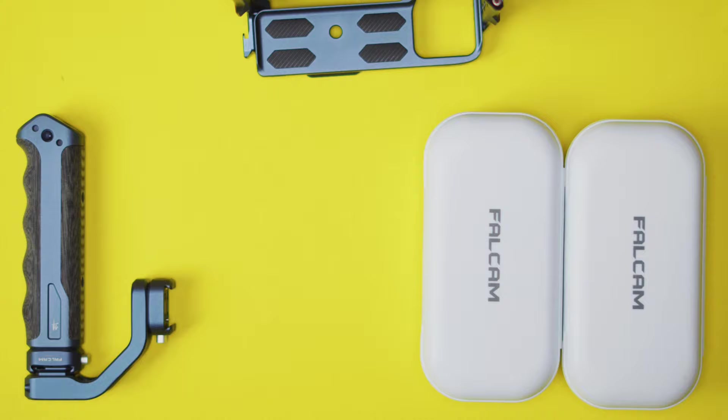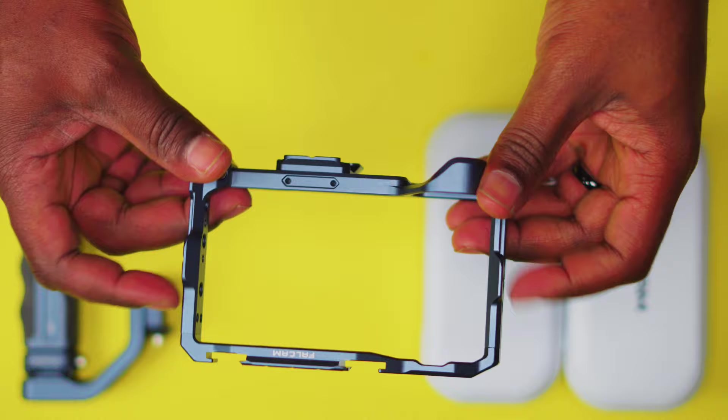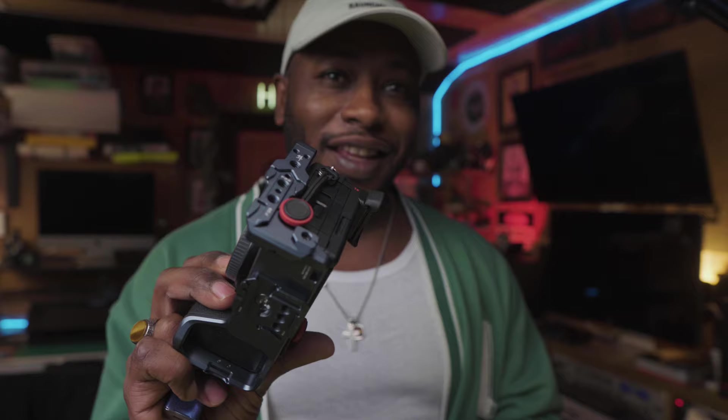Congratulations, you went out and bought yourself the Sony a6700. Now you want to take it outside, see what it's capable of, put it to the test — but you need some accessories to do so. Just got my Falcam cage for my a6700, and this thing is gorgeous. Welcome back to the Raunchy Tech channel, back in the shed again to put y'all up on something.